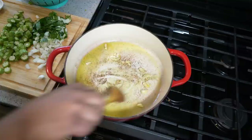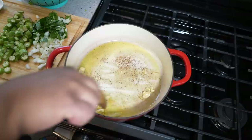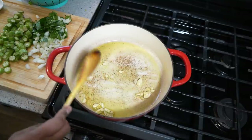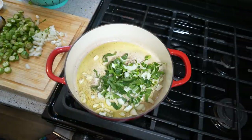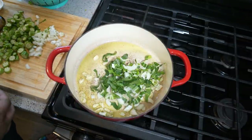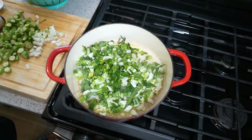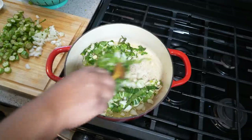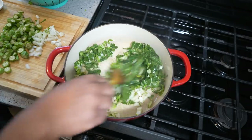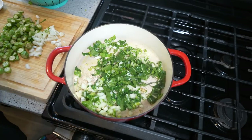Give that another quick stir — that garlic is just fragrancing the oil. About 30 seconds later you notice the edges are already getting brown; we ain't trying to ruin it. In goes the vegetables — boom. The timing of when you add the spinach, the bok choy, the carrot, and the okra doesn't really matter; you can add it all at the same time, totally up to you.